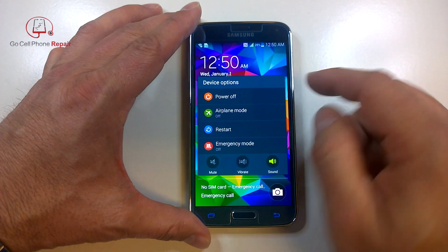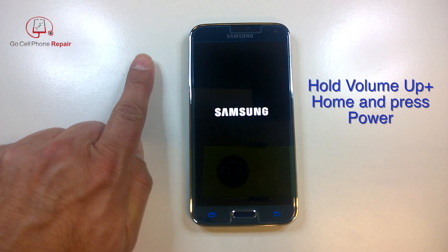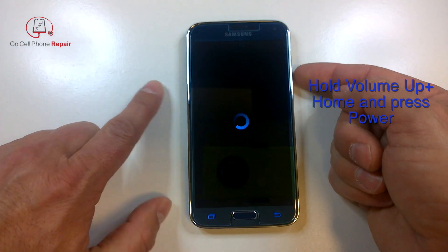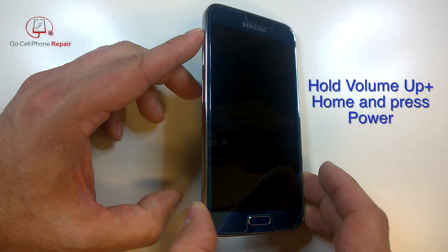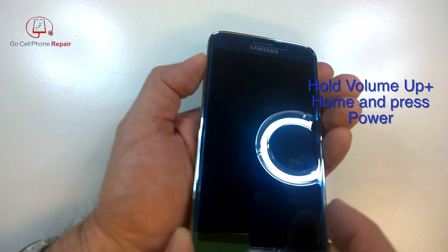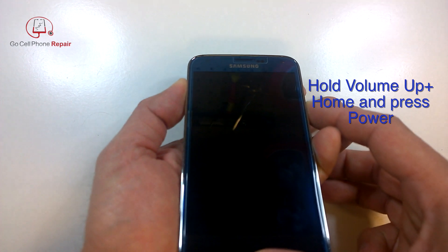So what we'll do is go ahead and power it down first. Wait until the phone has completely powered off. Then we're going to press on the volume up, the home button, and the power button at the same time in that order. So you're going to depress the volume up, hold that down, depress the home button, hold that down, and then press the power button.